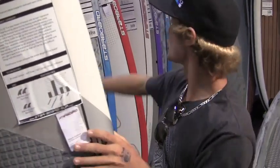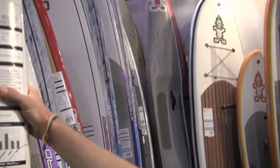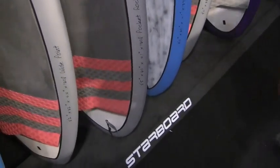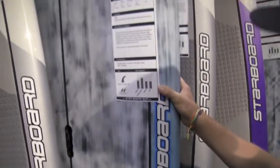As you can see, we've got a lot of other boards down the line — the 8 by 30 rocket, a little bit more of a round nose, really good for nose riding and cruising around. It's a little narrower — two inches narrower than the 8.2. Still a great board. Jumping up to the carbons — carbons are always great, so light and efficient and strong.